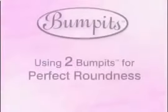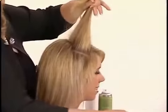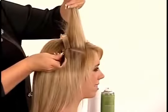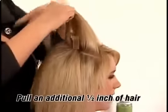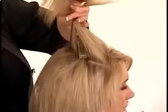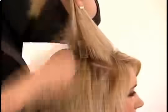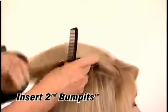Let's look at a few more styles. Now we'll see how to use two bumpets to get that perfect roundness and depth to your bump. Simply follow the basic bumpets instructions. After inserting the first bumpets and while still holding hair up, pull up an additional one-half inch of hair, give it a little tease, and then while still holding this all in your hand, insert the second bumpets.